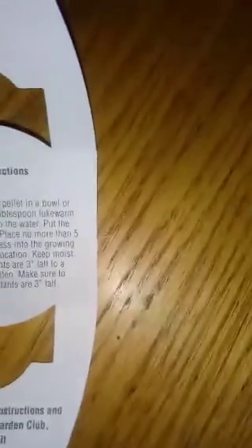Alright guys, we're back. The next one we're going to start is the Buzzy's. We're basically just taking everything out. This was only about 98 cents at Walmart. It comes with a little bit of soil and a little clay pot, which is actually very adorable. We picked out strawberries — Alpine strawberries is what we're doing now. Instructions say: place the growing medium pellet in a bowl or cup with approximately one tablespoon of lukewarm water and let the pellet absorb.